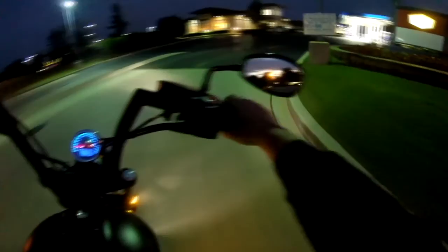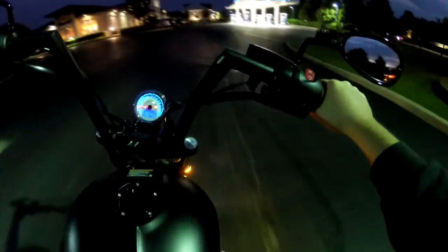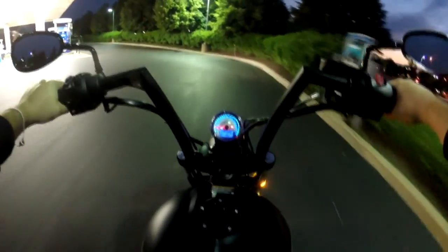I'm just going to pull over here real quick and give you guys a little look at the bike.